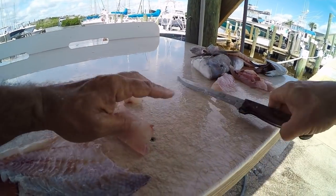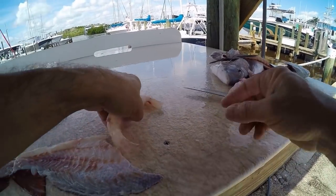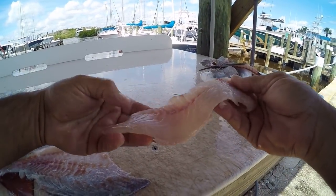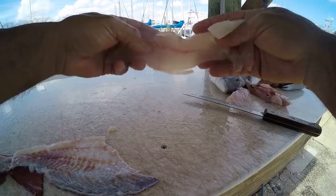I'm feeling a little bone right there — you always want to feel to make sure you got all the bones, especially before you cook it. And there we go, boneless red snapper fillet.